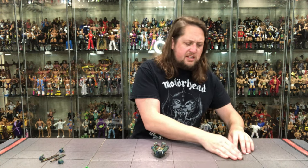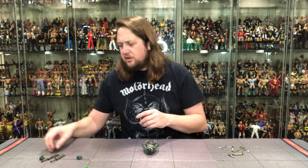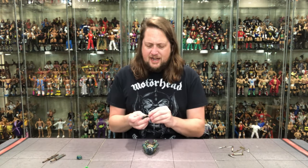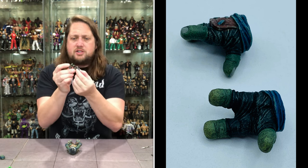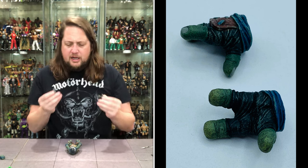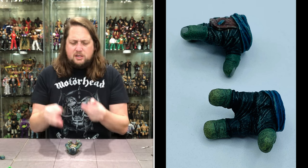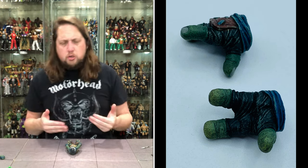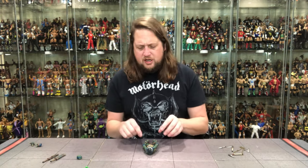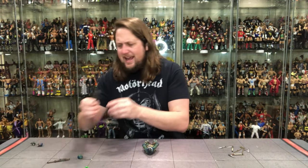Let's look at all the accessories first. We'll save the head and talk about the heads together. We do get one set of extra hands — these are kind of the splayed out hands. Of course, you've got three turtle fingers going on. This does kind of look like a turtle, but it looks like a reptile, which I guess is close enough. His gripping hands are almost like fisted hands — it's almost a two-in-one hand. That does work for me. We do get two katana swords.